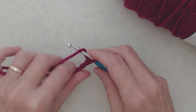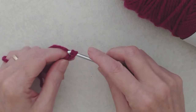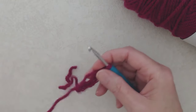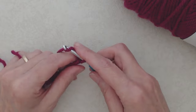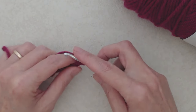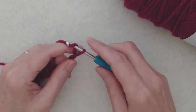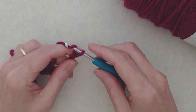You'll do a chain with an even number of stitches. You can make the scarf as wide or as narrow as you like — you could even make it into a pocket shawl or a very long narrow scarf — so long as you have an even number of chains to begin with. I'm going to begin with a chain of 20.